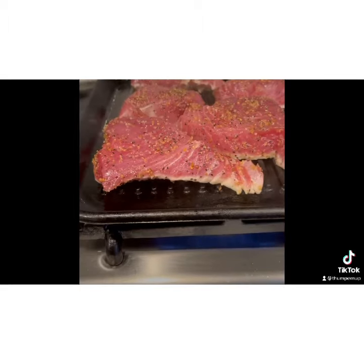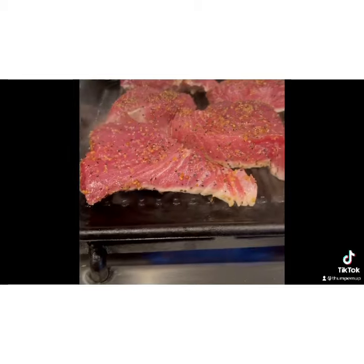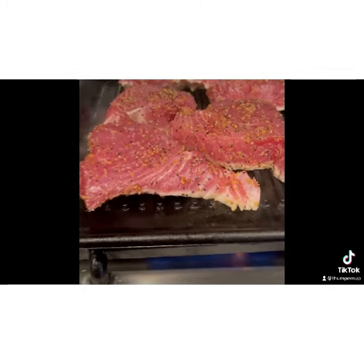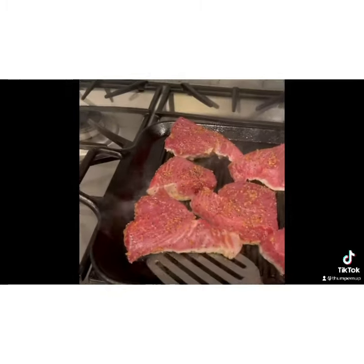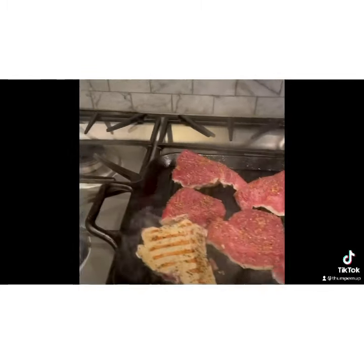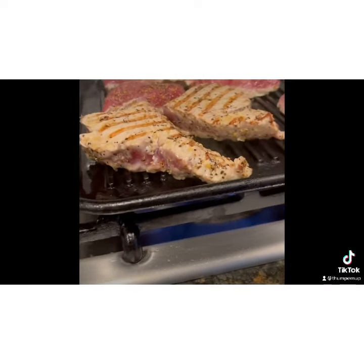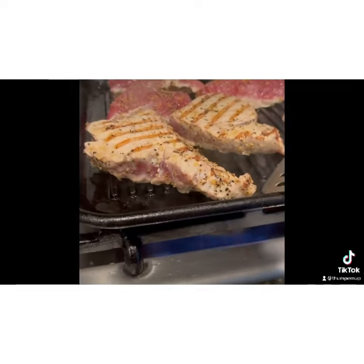The way I like to cook my tuna is just so you've got like a little tiny, maybe quarter inch sear on each side, and then you're ready to go ahead and cook it to the other side. So once I get a quarter inch sear on each side, basically my tuna steaks are ready to go, and I'll go ahead and take them off the grill.